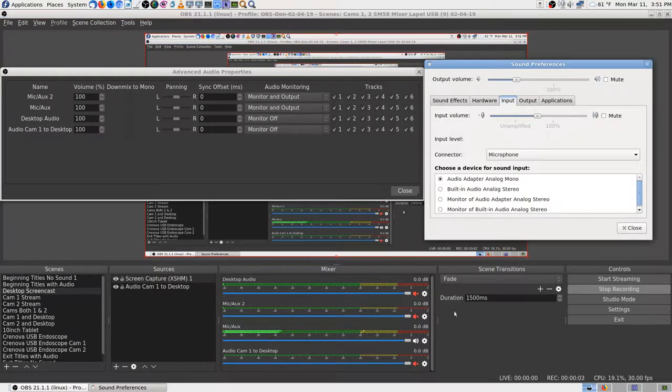I went ahead and went back into the sound preferences and I gained the — this is a lapel on the sound preferences on the right here. That's the lapel input. Let's switch to it. All right, here's where it is right now. I think I have it a lot closer. I had adjusted it not long ago.